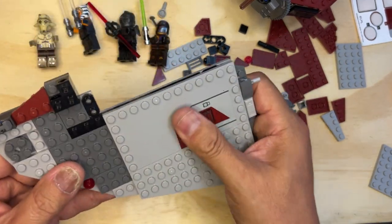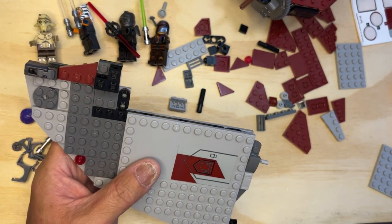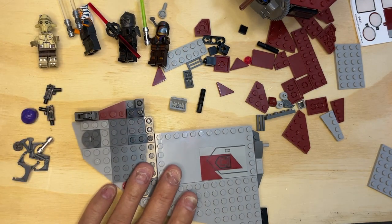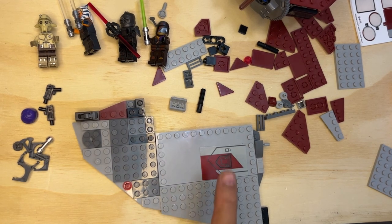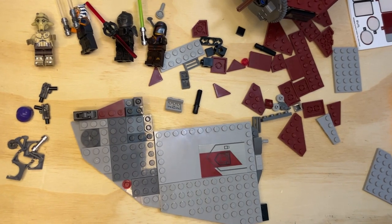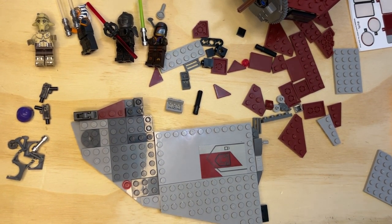I've got some more parts — I'm still not done building the wing. I'm gonna stop here and do it in the next video, then we'll go on to the next thing. Remember to like, subscribe, and share!